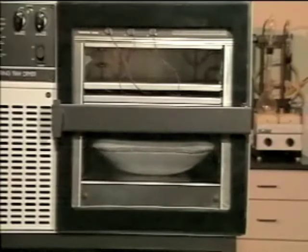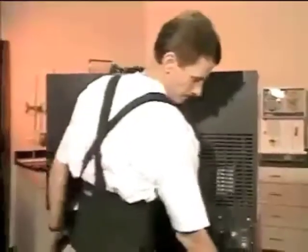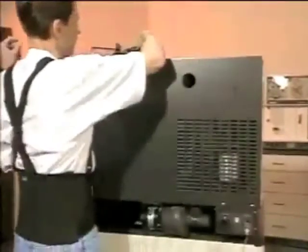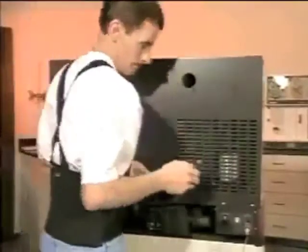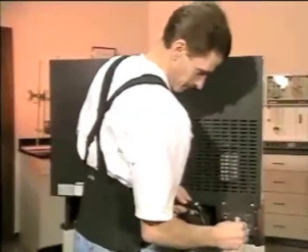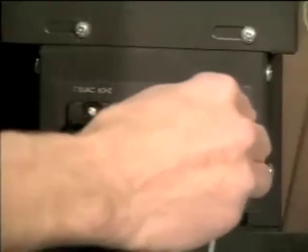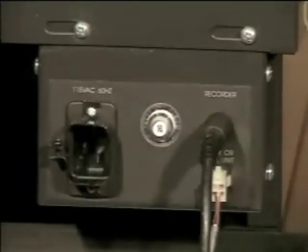On the back of your tray dryer is a port. There's a similar port on the back of the freeze dryer. When connected with the cable provided, the tray dryer can control the freeze dryer's vacuum startup during automatic mode operation. Also on the back is an 8-pin DIN port for connection to a recorder.